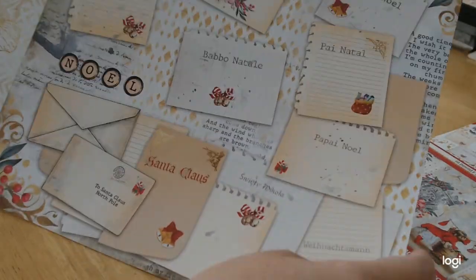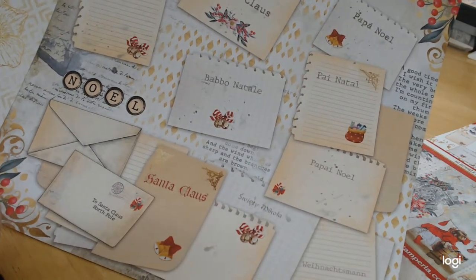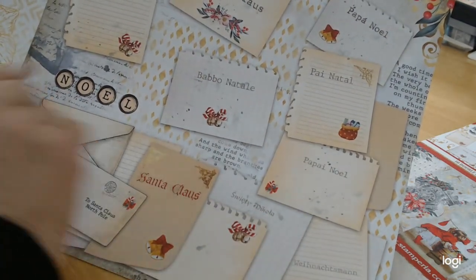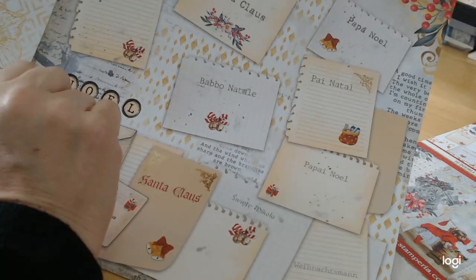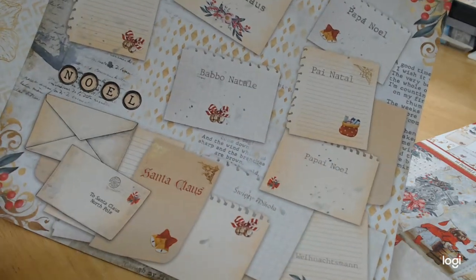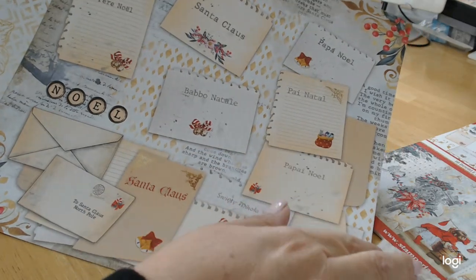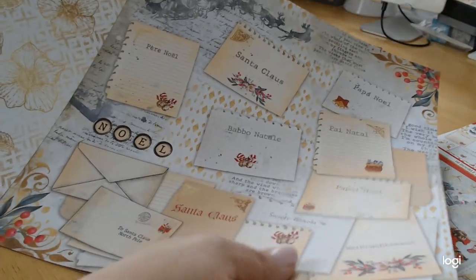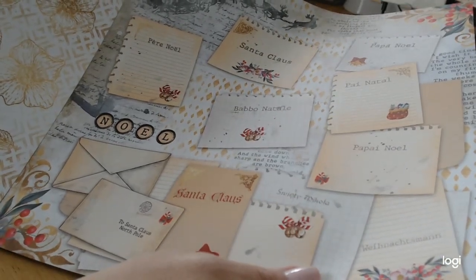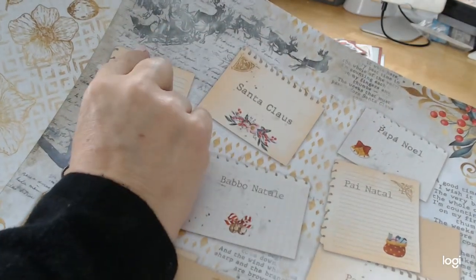Here we have amazing little notes for Santa, and some of the Santas are done in different languages — like 'Baba Natalia,' 'Papa Noel,' 'Père Noël,' which I believe means 'Merry Christmas.' I love that there are different languages. You also have your traditional Santa and his reindeer.